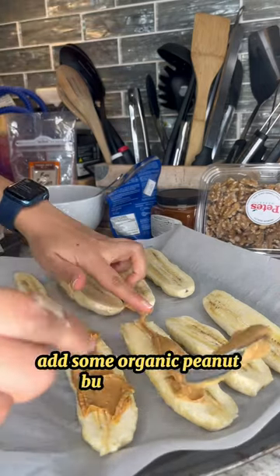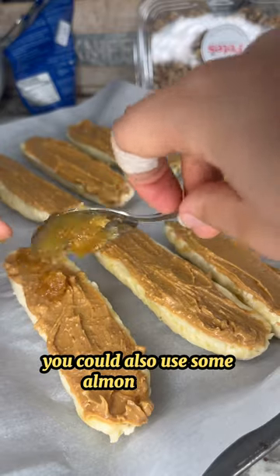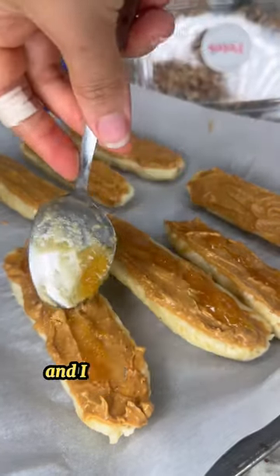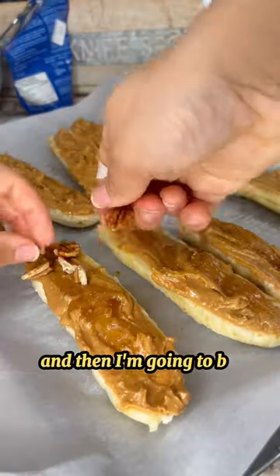Add some organic peanut butter on there — you could also use some almond butter, cashew butter, whatever you prefer. I also added on some organic honey and spread that on top.